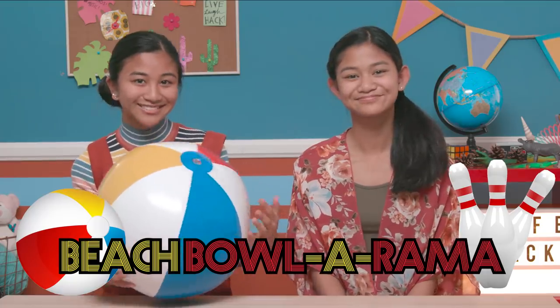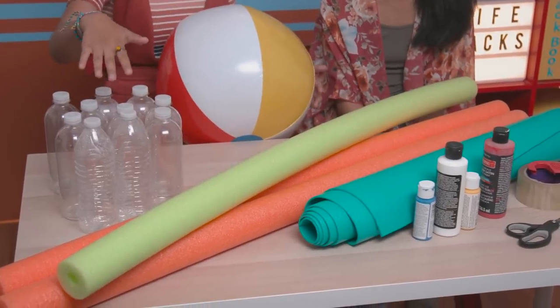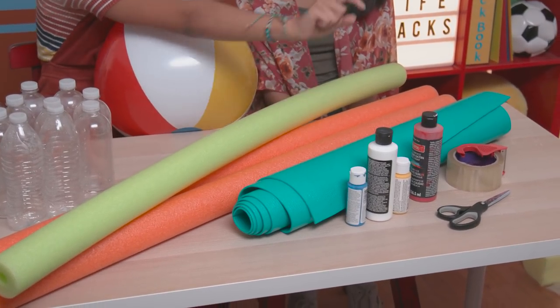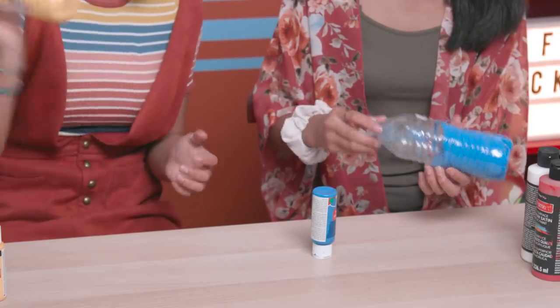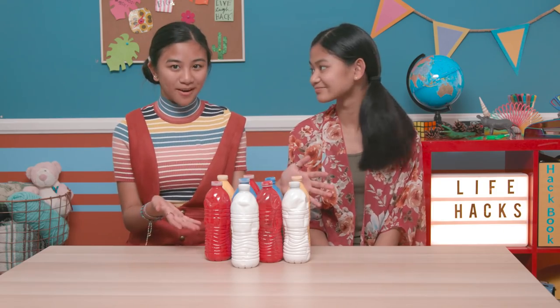Don't feel bad — you always crush me at bowling. That's true, and that's a perfect indoor sport. So I'm turning the beach ball into a beach ball-rama. For this, you'll need a beach ball, 10 empty water bottles, three pool noodles, a yoga mat, paint, tape, and scissors. Open a water bottle, put a good squirt of paint, and shake it around to cover the sides and let it dry. Repeat with all the bottles.